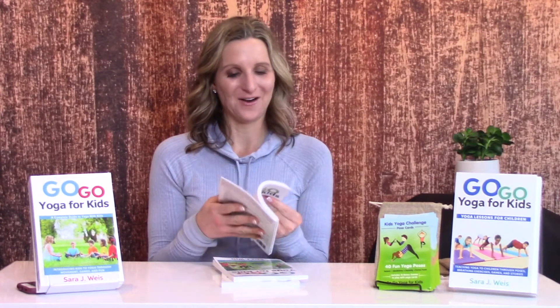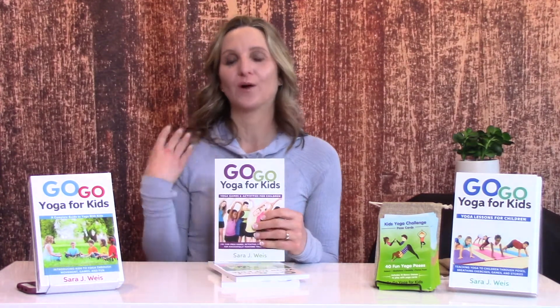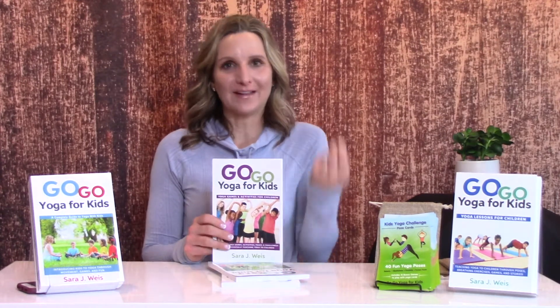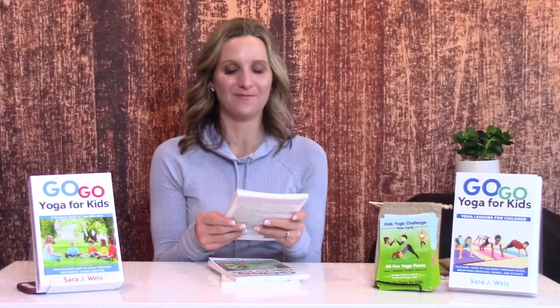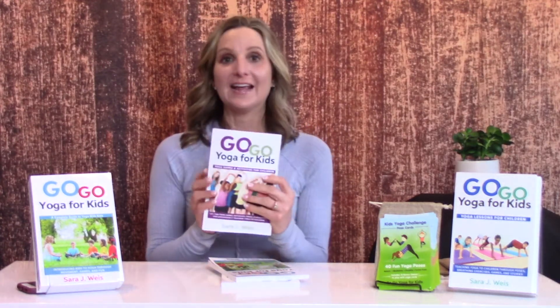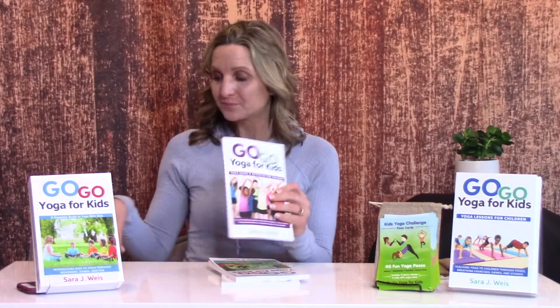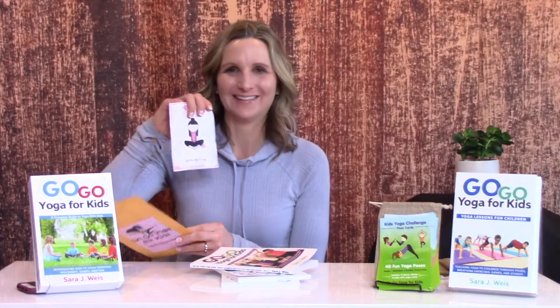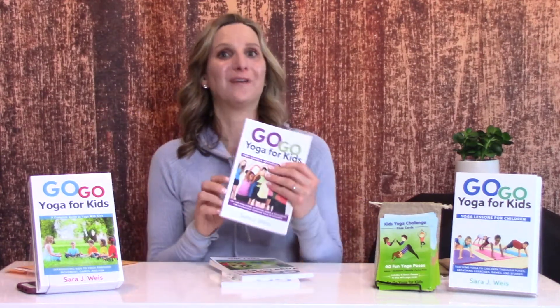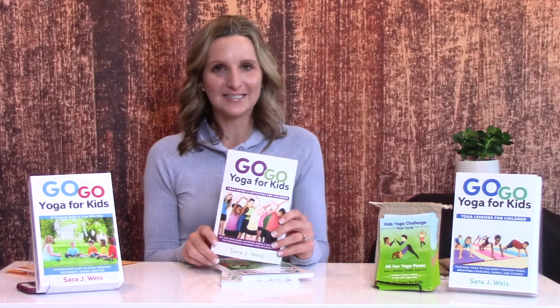I always like to put a free little gift inside my books for those who want to teach yoga to kids and have a physical resource. In this one, Go Go Yoga Games and Activities for Children comes with a yoga memory game. You will be able to download yoga poses and play a yoga memory game — that is tons of fun. I am very excited to introduce you to Go Go Yoga for Kids: Yoga Games and Activities for Children.